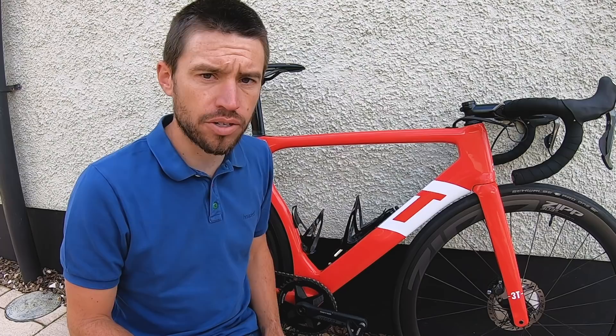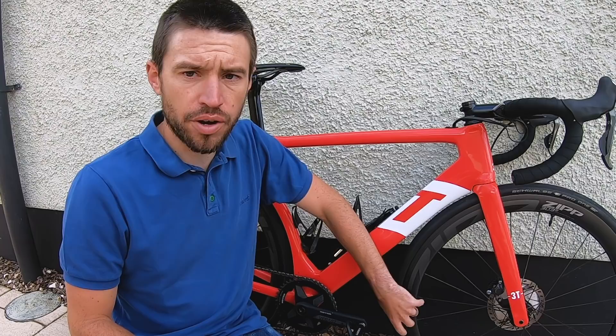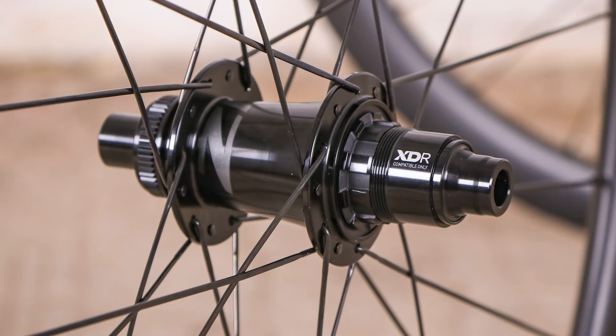Retail in the UK is £985 for the set. They're a replacement for the 302 but use the same hubs — Zipp 76 and 176 disc brake — and the same spokes, which are Sapim CX-Ray.